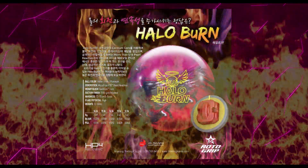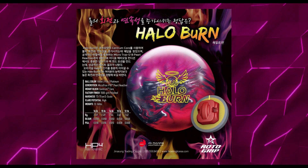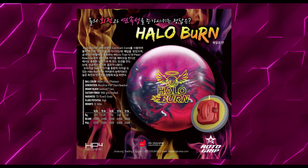Hello and welcome to a special feature of the overseas release, the Rotogrip Halo Burn. The Burn was released in 2018 and was one of my first overseas balls. It's pink, and because we all know what that means, I had to have one.